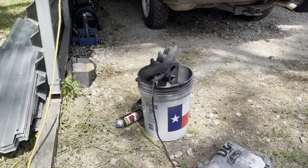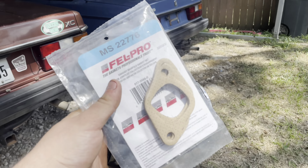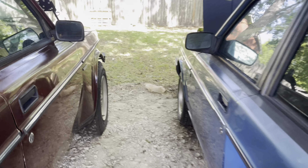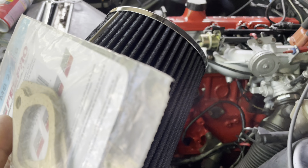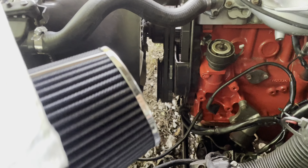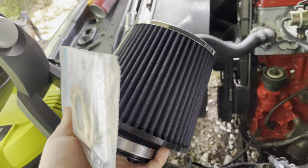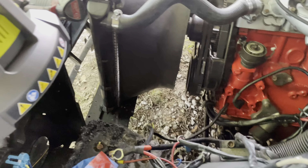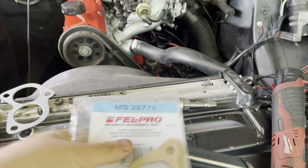We got the manifold painted up black instead of that ugly silver. Got our exhaust gaskets and an intake filter - this car never had an air box, it just had a filter on it, but that burned up in the fire. I have a whole intake box in the trunk but it's missing the piece that connects the mass airflow to the box. I'd rather have that than this but I don't know where to find that tubing, so I'm just going to rock this for now. Got the distributor in.